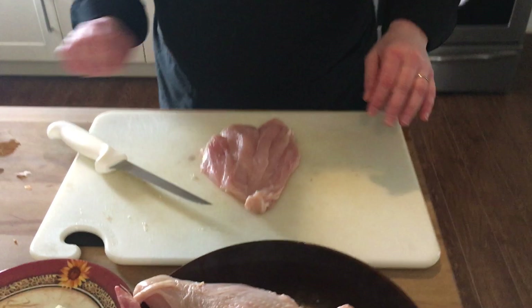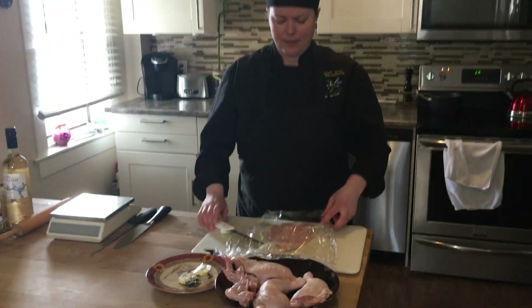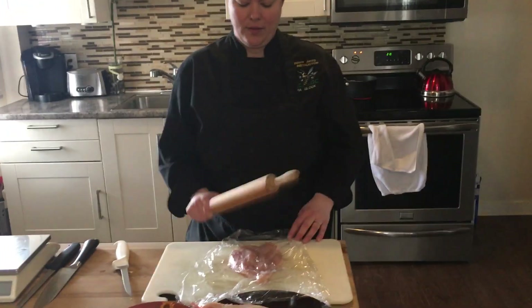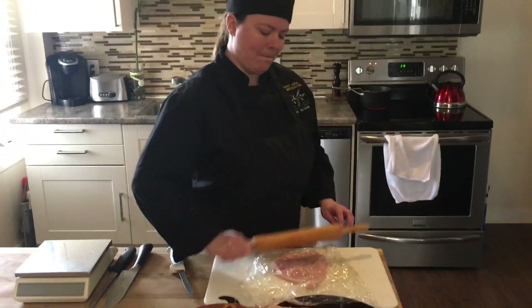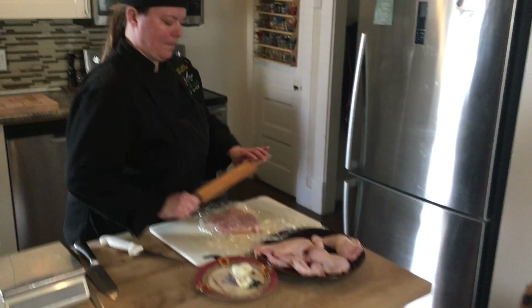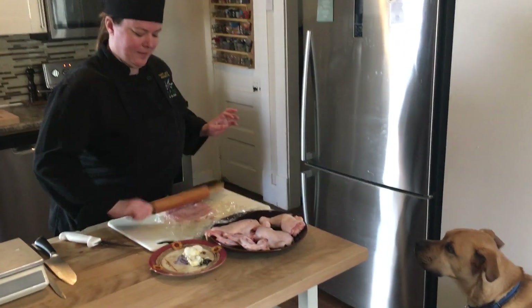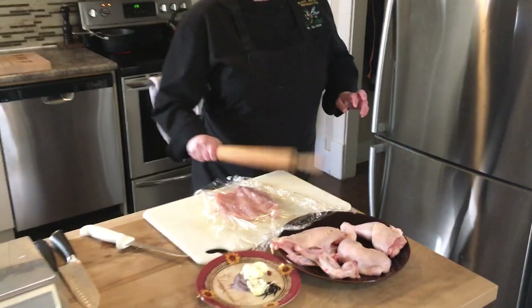Now that's a pretty nice size. We're going to need to just pound that out a little bit. I don't have a meat mallet here, so I'm just going to use whatever you can find. Alright, we're going to do this in both breasts.